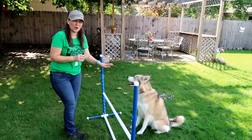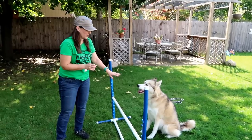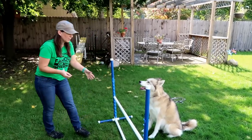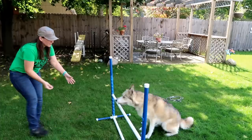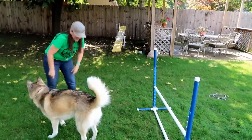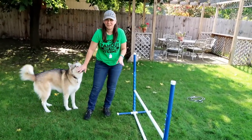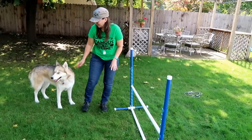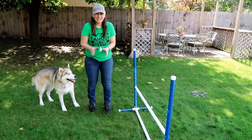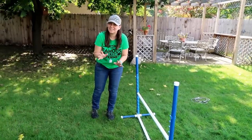Eventually you're going to get to the point where the dog is going to be able to be off leash. You'll be able to put them in a sit-and-stay or sit-and-wait position, get a little bit out in front of the jump, and call them — 'jump, jump, good girl!' I know I'm making this look easy, but remember Shelby has been through about five advanced agility courses already, so she knows how to do this. It takes a lot of time — make sure you have patience and have fun. That's the key.